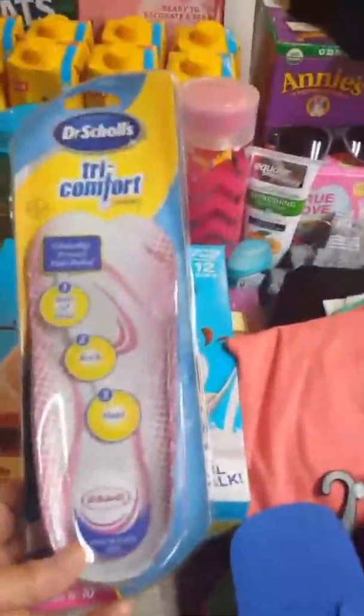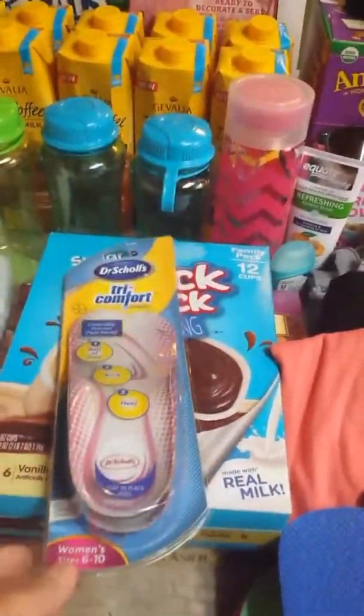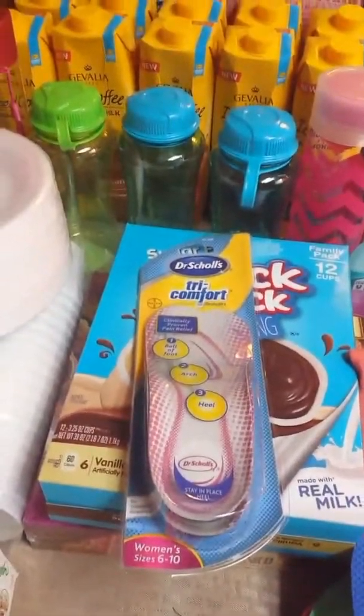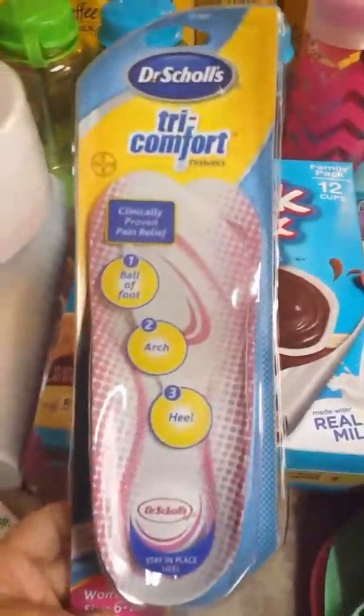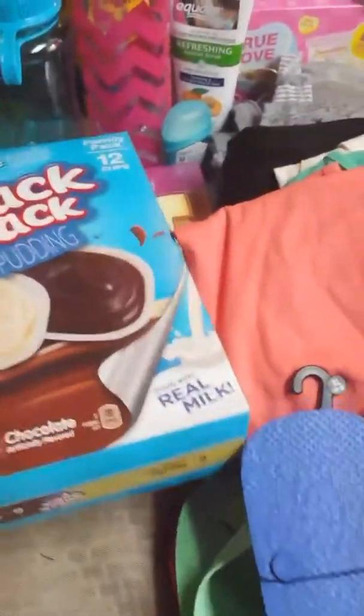I picked up some insoles for my shoes. I didn't buy myself new shoes because I don't really need any — I have some slip-on tennis shoes from Payless that are really comfortable and cute. I've worn them the last two times we went to Disneyland and they've lasted really well. I just picked up the insoles to give me an extra boost of comfort, which is way cheaper than buying a whole new pair of shoes.